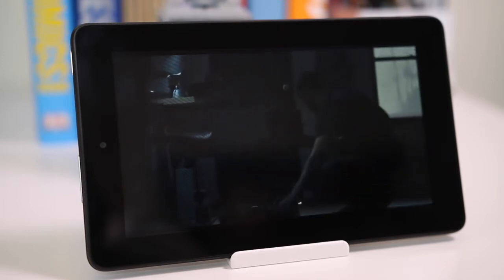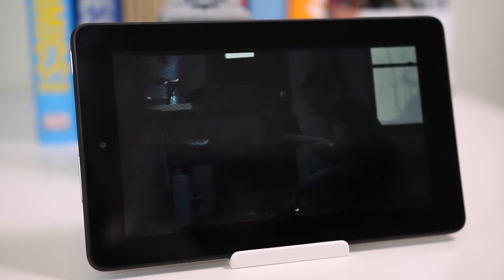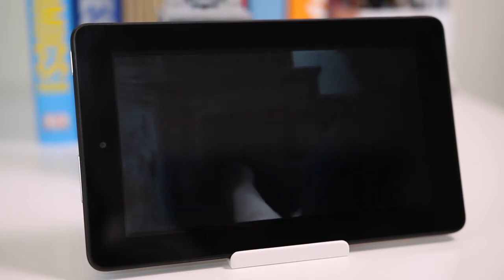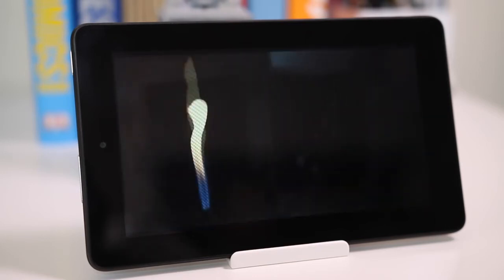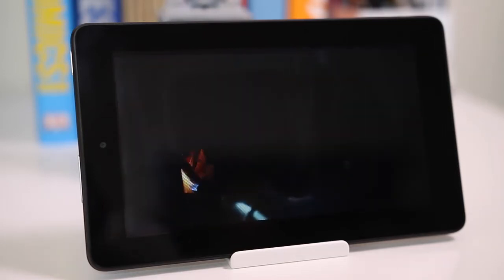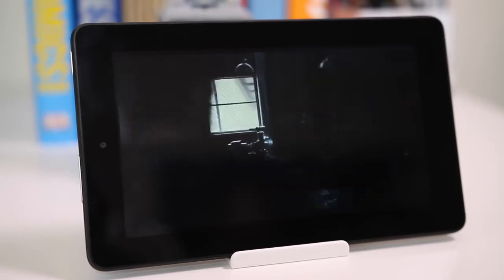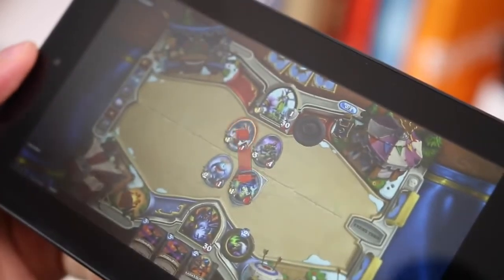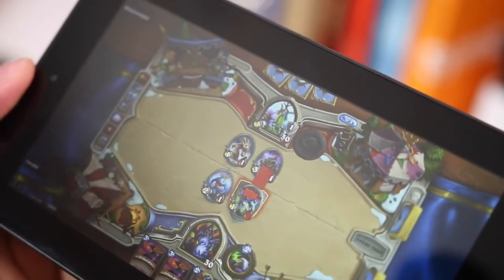As far as battery life goes, it takes nearly four hours to charge, but the battery itself is quite good — it'll last a full day of mixed use. So if you read a book, watch a TV show, and play something like Tetris, you'll get through the day. If you're playing Hearthstone for extended periods, you're only going to get about three or four hours.